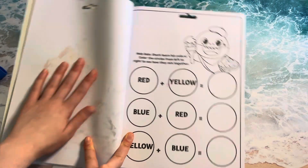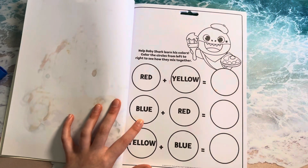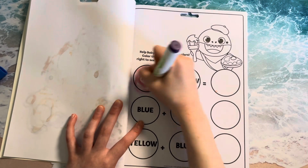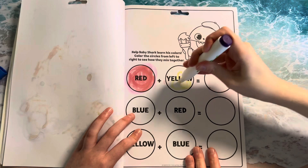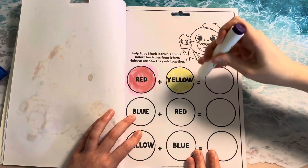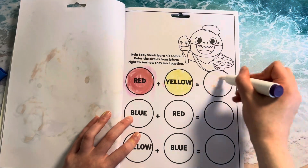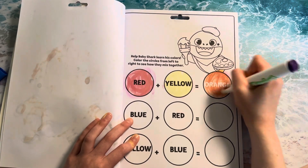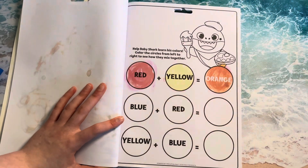Let's do another page. Help baby shark learn his colors. Color the circles from left to right to see how they mix together. So red plus yellow — coloring the yellow right here — red plus yellow would make orange. What color is this? Red. What color is this? Yellow. What color is this? Orange. Good job.